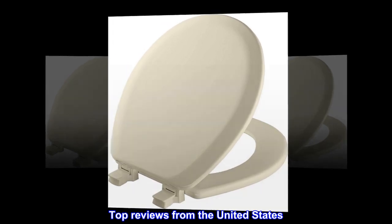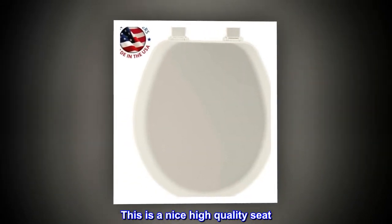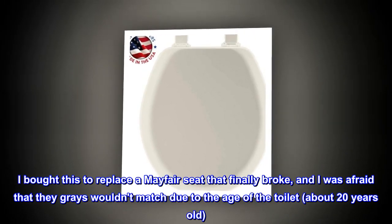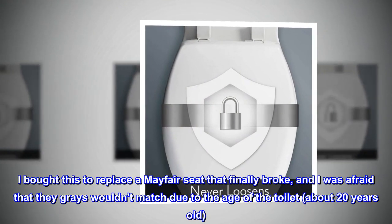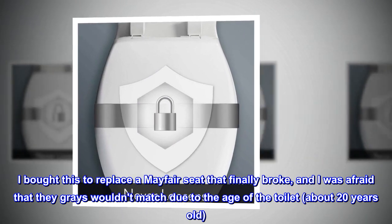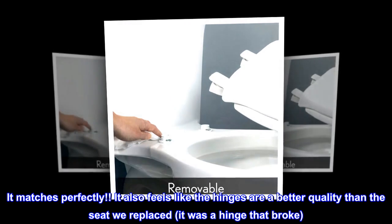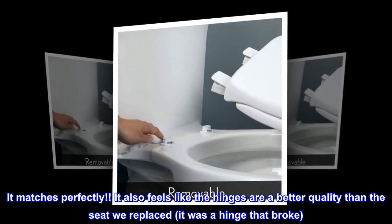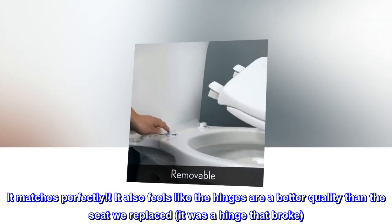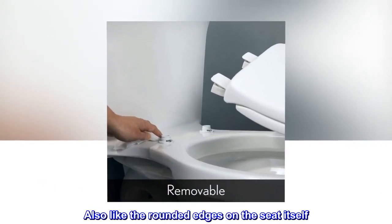Top reviews from the United States: This is a nice, high-quality seat. I bought this to replace a Mayfair seat that finally broke and was afraid the greys wouldn't match due to the age of the toilet — about 20 years old. It matches perfectly. It also feels like the hinges are a better quality than the seat we replaced, which had a hinge that broke. Also like the rounded edges on the seat itself. Very pleased with this purchase.